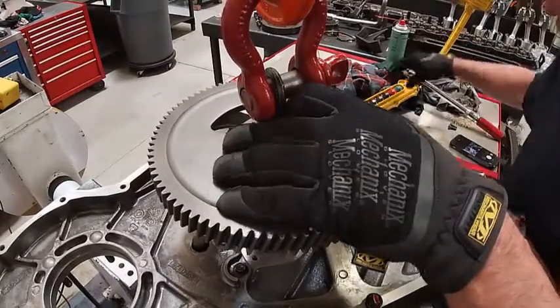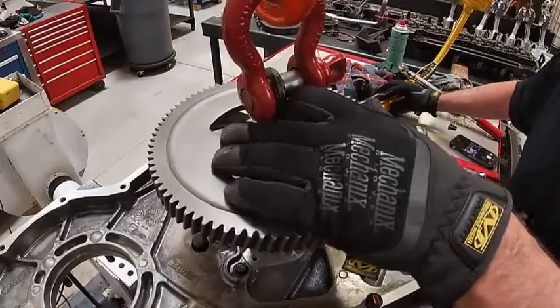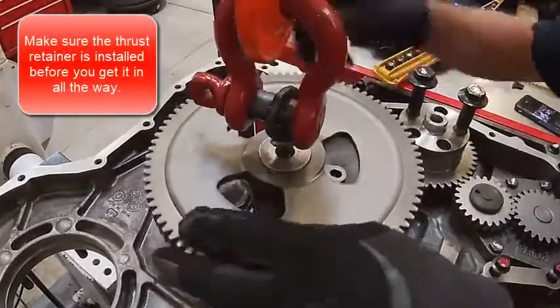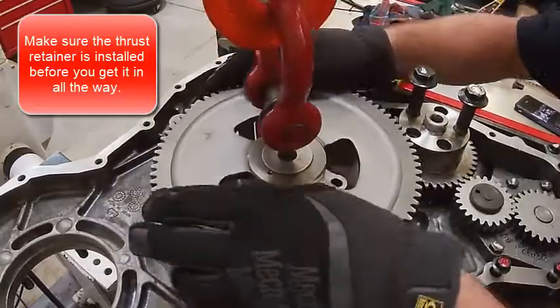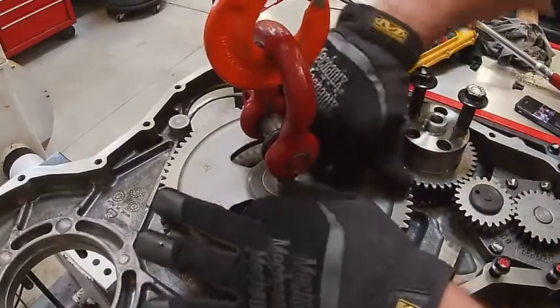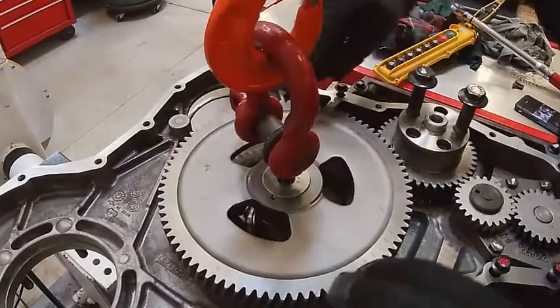My retainer is down here — it's already on there. I just have to put the bolts in it. Make sure this is in the right spot — my retainer.